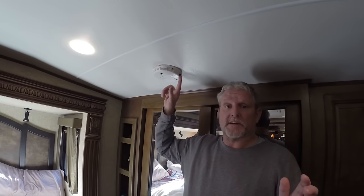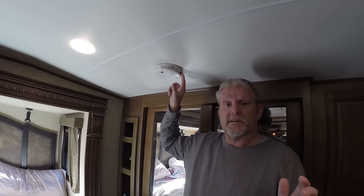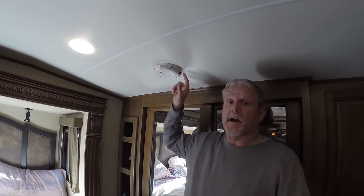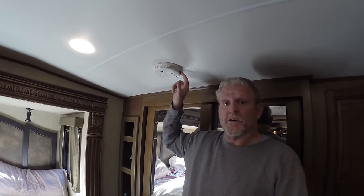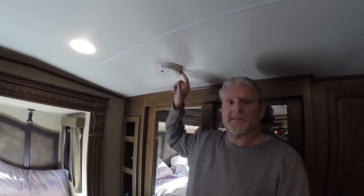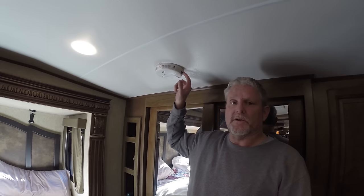Hey guys, one of the most important things you can do if you're sitting down watching this video right now — if you haven't already done so — smoke detectors, CO detectors. This is a CO detector. First of the year, Kim and I always change these out. I actually forgot this year. So if you're sitting in your home, in your RV, or anywhere that you need to change out your batteries, please, when you get done with this video, please go do it.